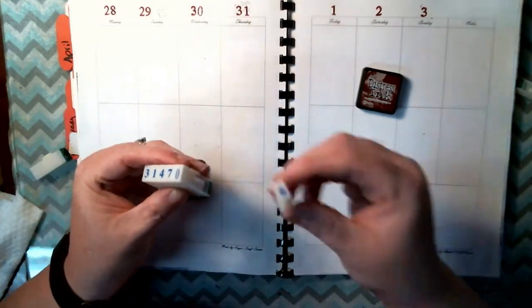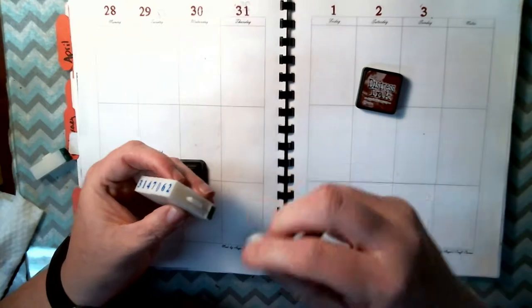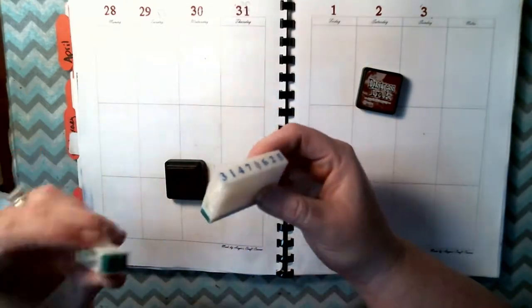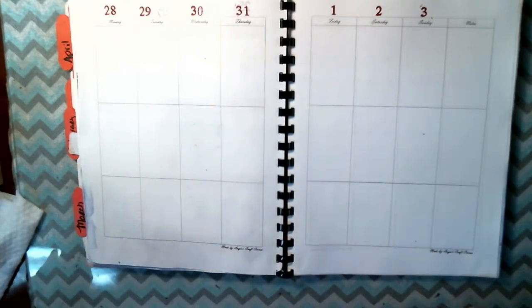I'm just going to use the clickable letters, and I'm sticking them all back together. If I toss them on my desk I don't want to lose them, because I definitely don't want to lose them.